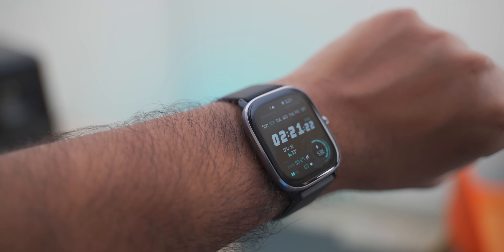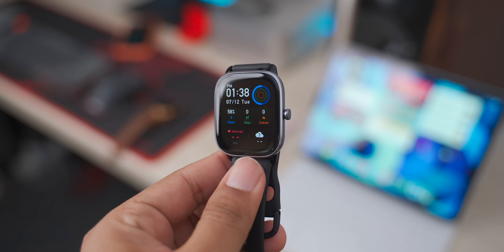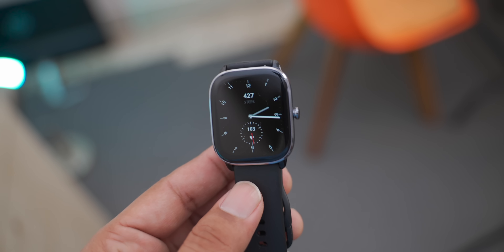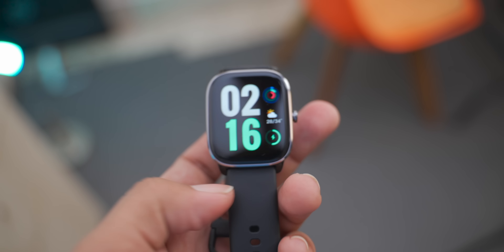The body is made of plastic and aluminum alloy, and this frame has a space black and grey color option, and there is a chrome accent on it, which is very premium.